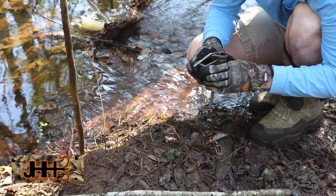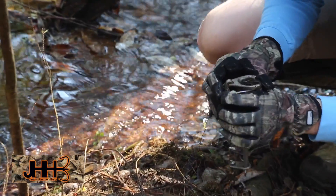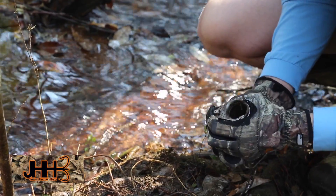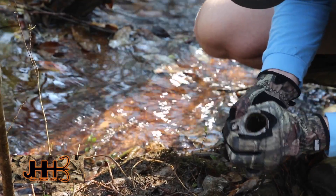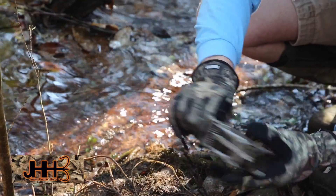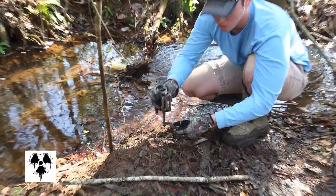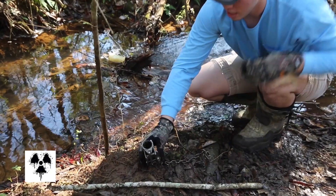Then to reset it, you squeeze the trap together and set it right there on that trigger. Now the trap is set — whenever they grab it, it'll go off on them. Just pour a little cat food down in there as bait. We still have our bait left because the coon didn't get it. Stick it in the ground and you're ready to go.